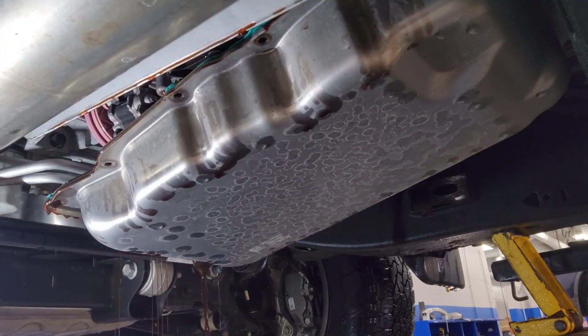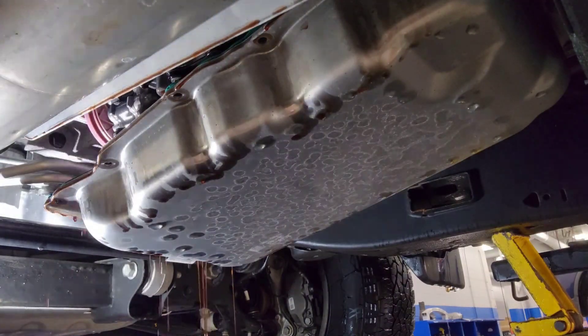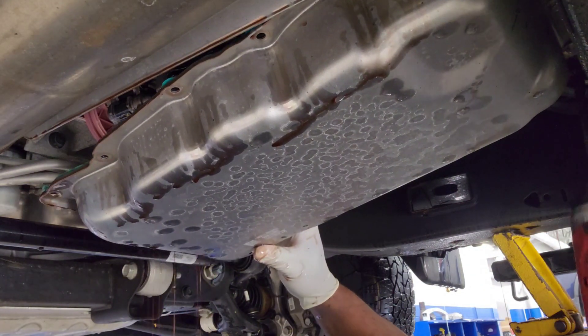That code requires a few tests that you have to do, but at the end you're going to end up having to replace the valve body. That's what GM wants you to do, pretty much.